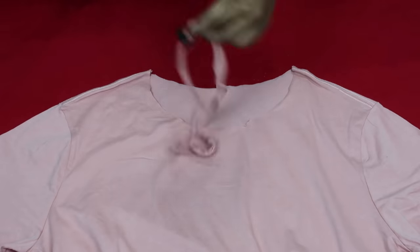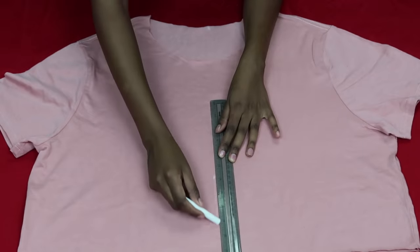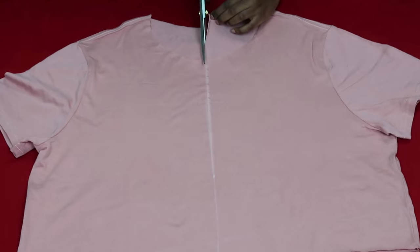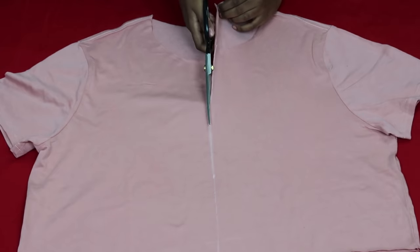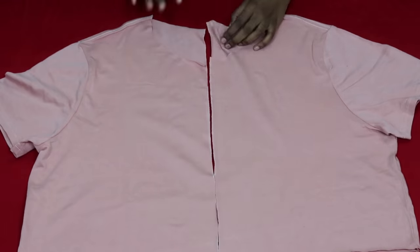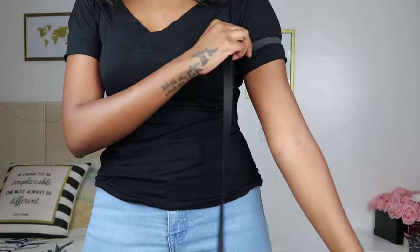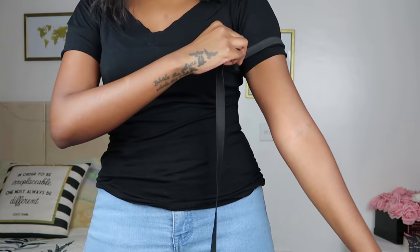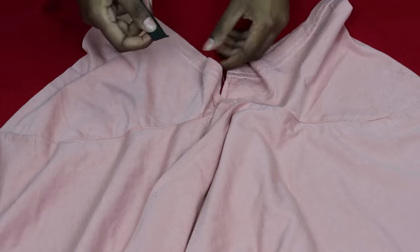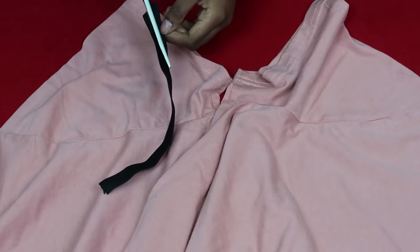Once the collar was off, I marked the midpoint of my shirt and drew a straight line down. I wanted to find the midpoint so I could have two even pieces. As you can see, I'm cutting the t-shirt into two — these will be your sleeves, one on each side. There's already some form of casing on the t-shirt arm, so I measured elastic around my arm. Since the elastic was much thicker than the casing, I cut it in half so it would pass through comfortably.